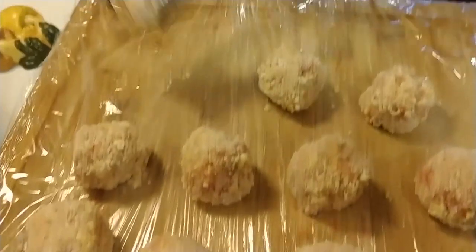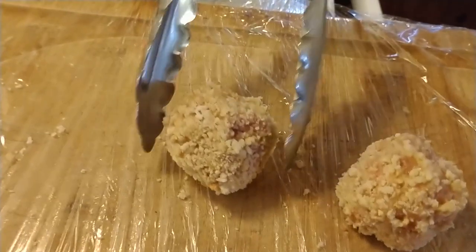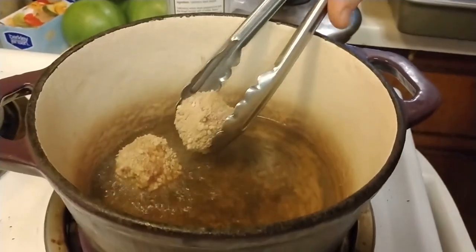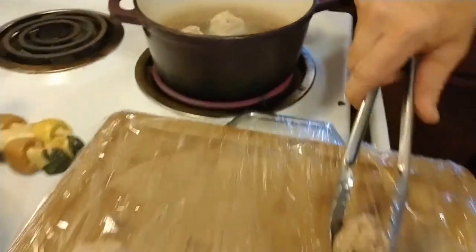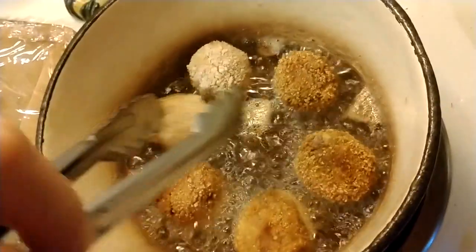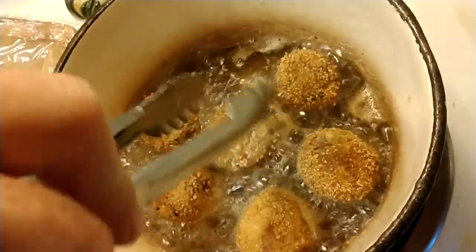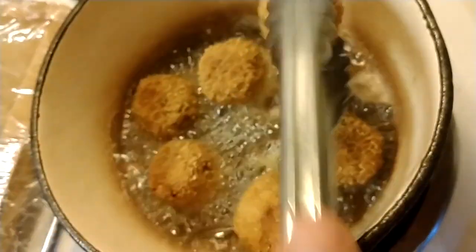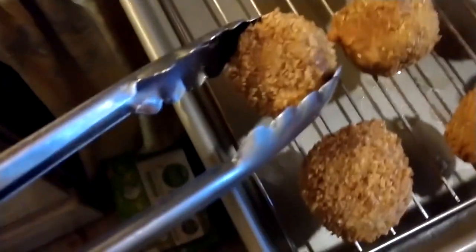Next, take each scotch quail egg and place it into oil that's been heated up to medium-high heat. Turn them until they're all crispy golden brown, then remove them once they're golden and place them on a wire rack to drain.